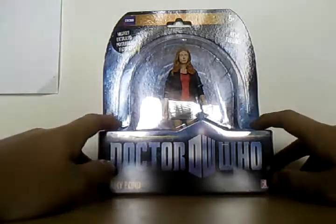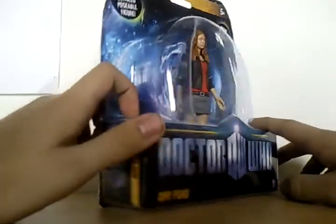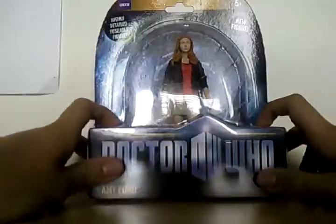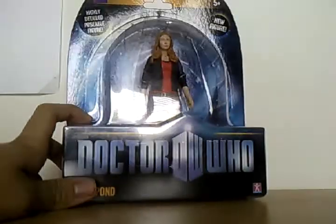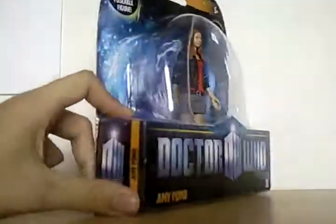Hey Dot2 fans, this is the Transformer 101 doing another Dot2 Series 5 figure review, and today I'm going to do it on Incon. I found her, yet again, at my local Argos, for the same price as the Dalek Dinosaur.